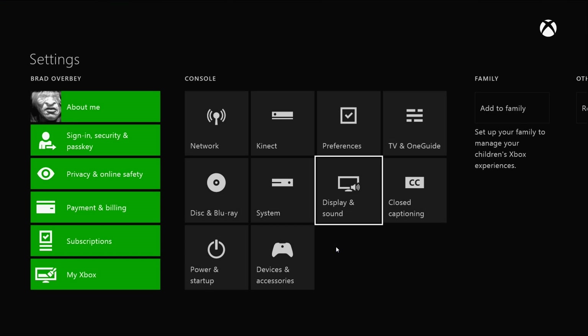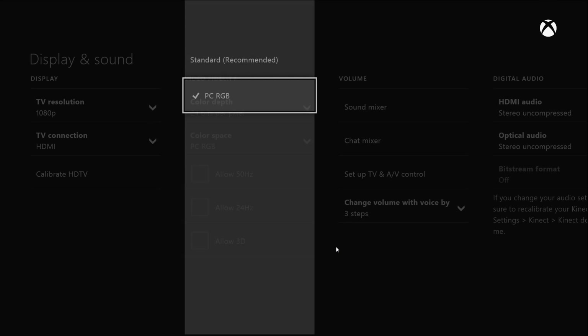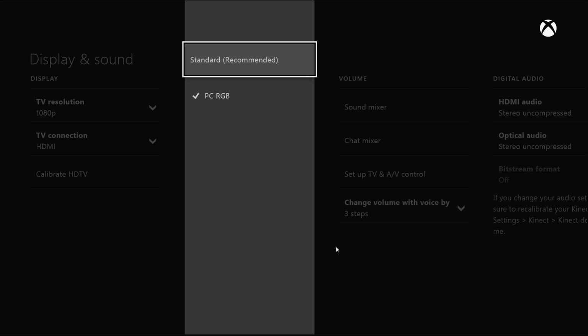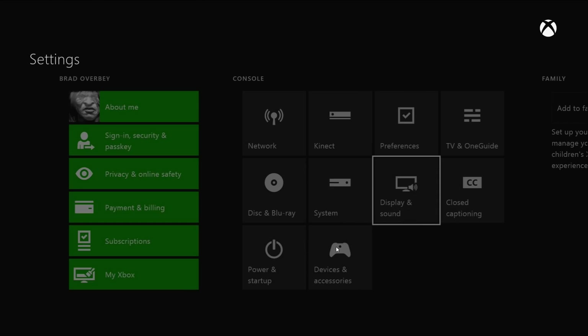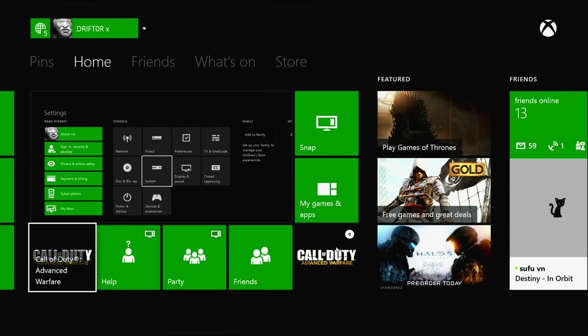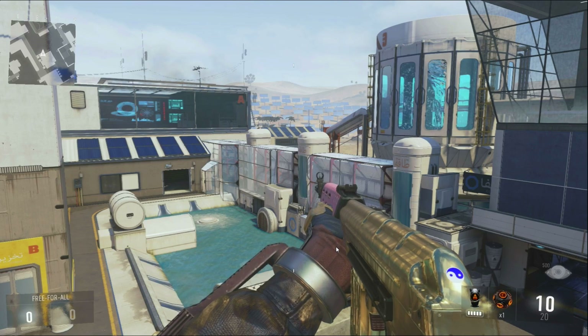I'm using Xbox One right now, but you can do this on PlayStation as well. When you go to your picture settings, you can check your color space — you can either put it on standard colors or PC RGB. On PlayStation 4, this is labeled expanded HDMI, expanded color range, or full color range, but it's PC RGB, expanded, full — whatever you want to call it. You want to make sure these two settings are the same. You're going to tell me: why would you do this? Because it looks kind of gray, washed, bleached — it doesn't look as good.